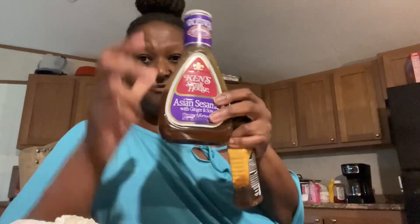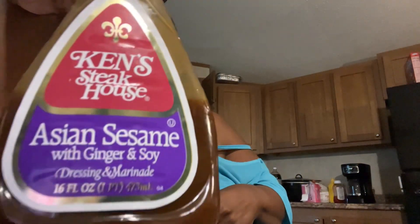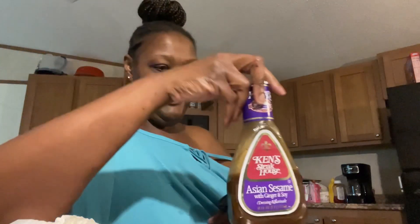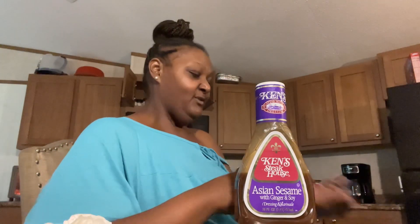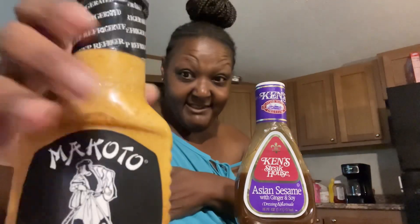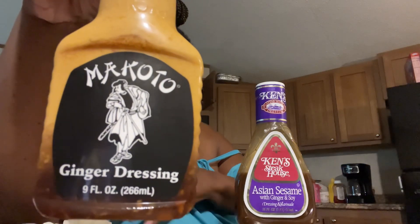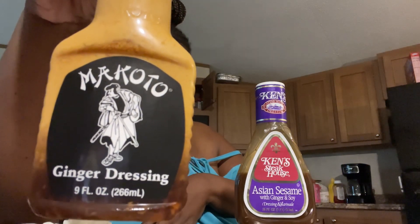This was on sale — it's got ginger and soy in it. It was on sale so I grabbed two, and I gave my sister one so she can try. But this is the one I really like, though it's pricier. I like this one too — you can marinate your meat in it as well. That's what I use on the chicken.